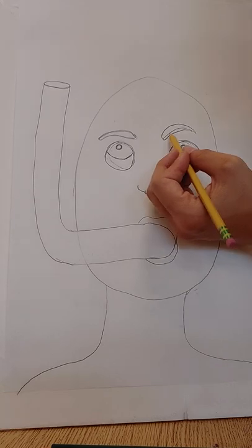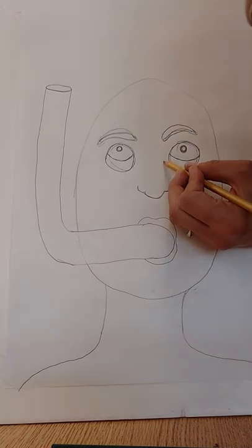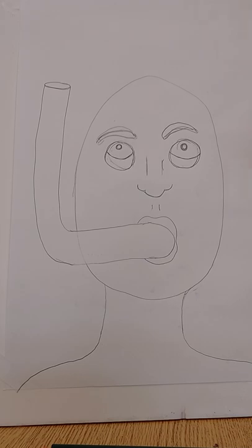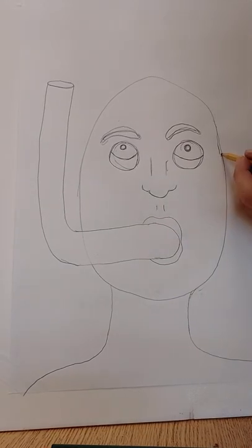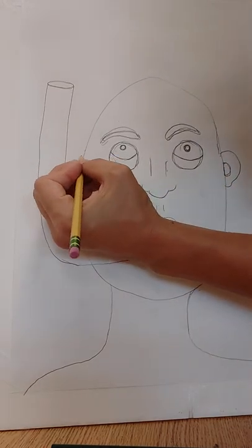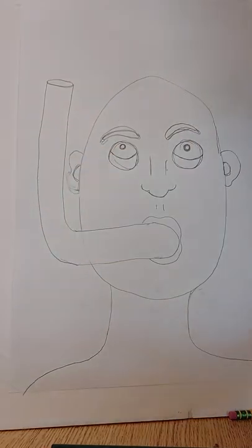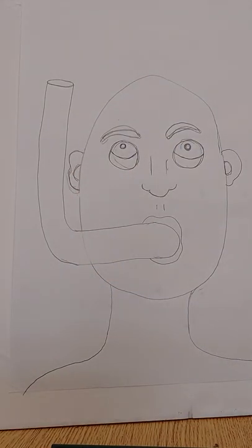My eyebrows aren't perfect — don't worry about it because we're actually gonna be coloring over all of this so you won't really see it all. I've got the nose, I can put a little something there and those little lines. Now of course I need my ears — the ears are gonna fall between the eyes and the nose. You can make them kind of stick out or make them small, you get to decide. Try to make them parallel and the same as each other — as I see that, I realize mine are not the same, and that's okay.